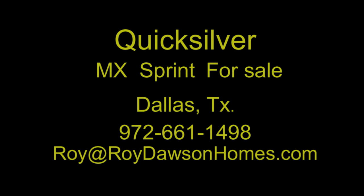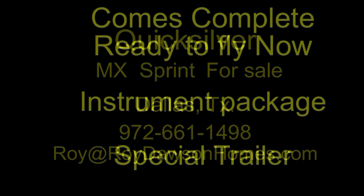Hello everyone and welcome to my YouTube channel. I'm selling my Quicksilver MX Sprint. It's located in Dallas, Texas and I have a lot more information here to show you. It comes complete, ready to fly right now.